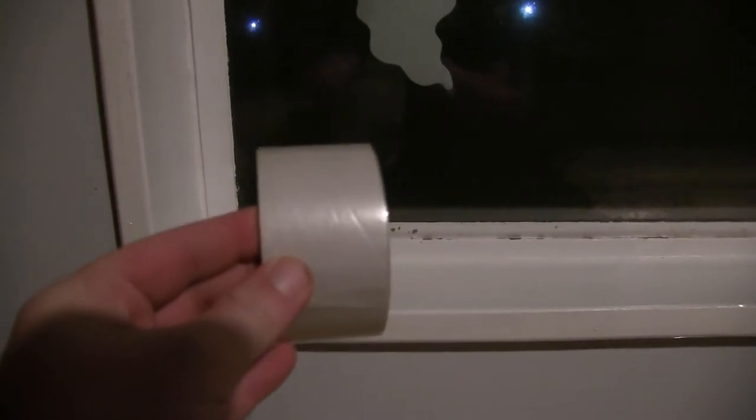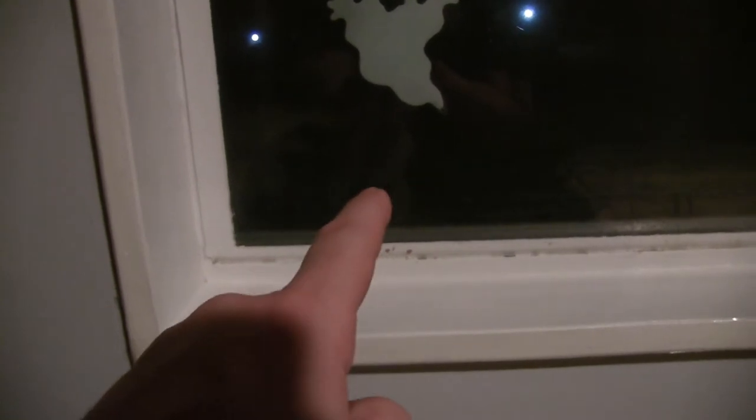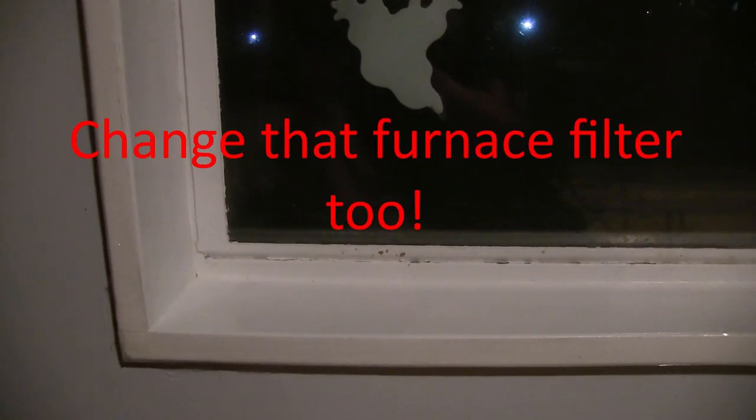That's when this comes into play: you get a little hole or little tear, tear off a piece of clear masking tape, tape it up. This way it stays completely sealed, and that's what keeps the cold out and the heat in. Thanks for watching.